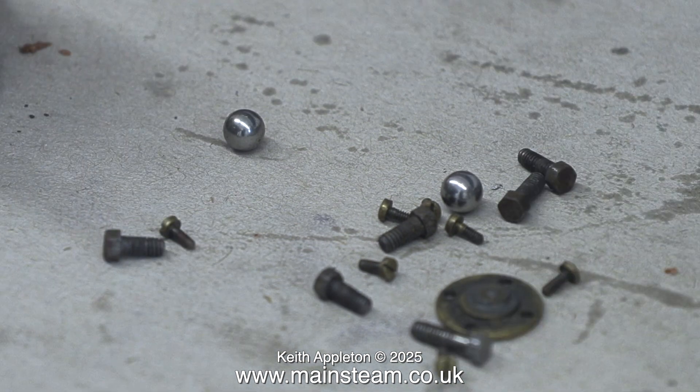These are all the other parts of the pump that were in a plastic bag in the box. Obviously the two stainless steel balls are for the inlet and outlet valves. Just look at the size of the fixings — the very small slot-headed bolts you can see, made from brass, are to hold the end covers in place on the shuttle valve housing.